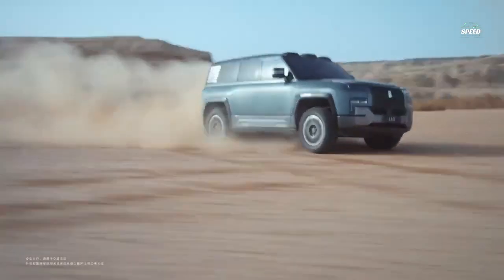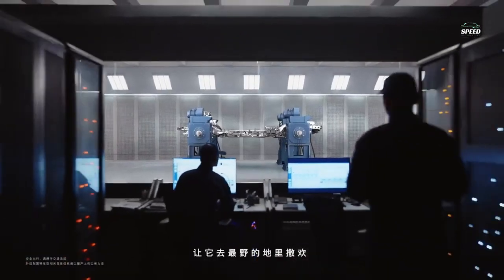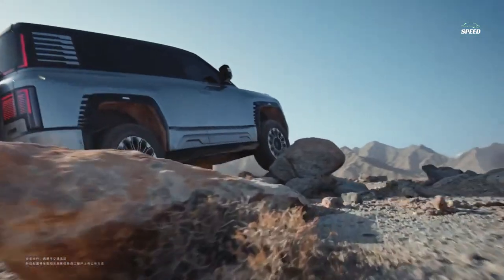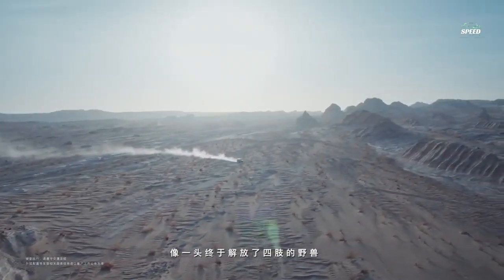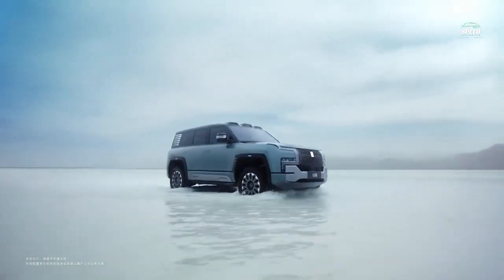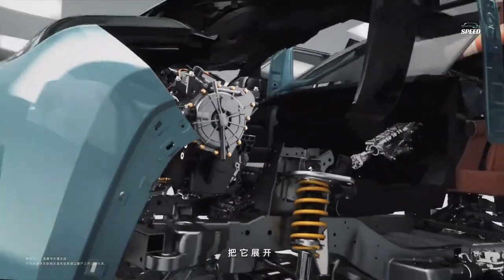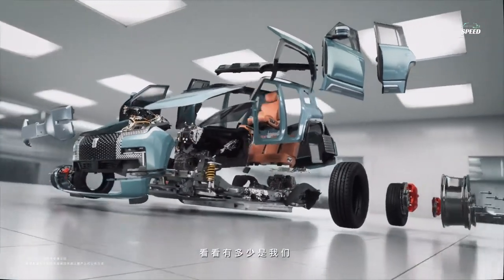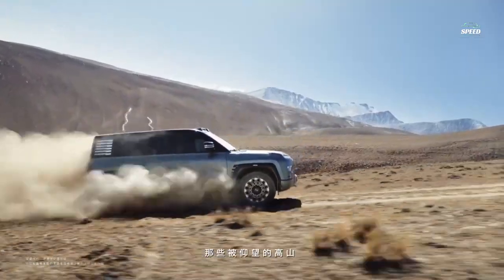The BYD Yangwang U8 is a serious off-road vehicle based on the Yisifang frame platform, equipped with four electric motors with a total power of 1,100 horsepower. Each engine has 275 horsepower and the maximum torque is 320 Nm — in other words, this model received an all-wheel drive system. Thanks to these features, the SUV can accelerate to 100 kilometers per hour in just three seconds, which is an impressive result for a car of this class.